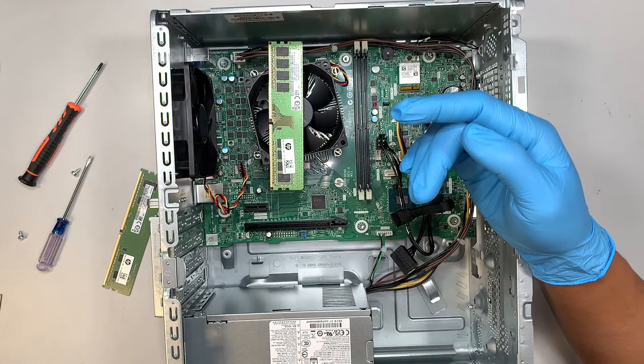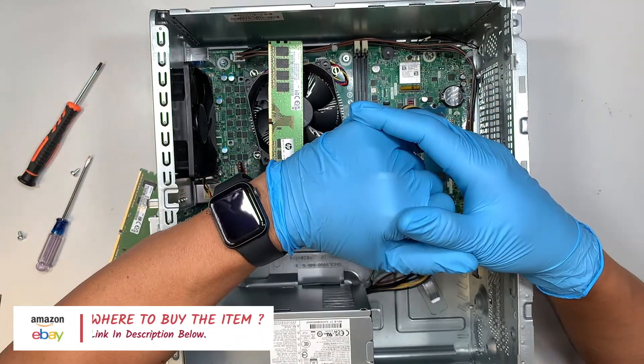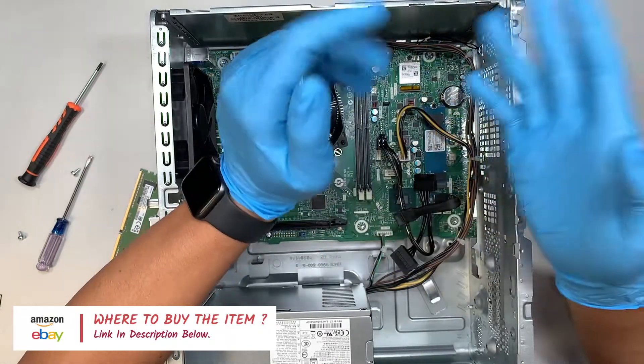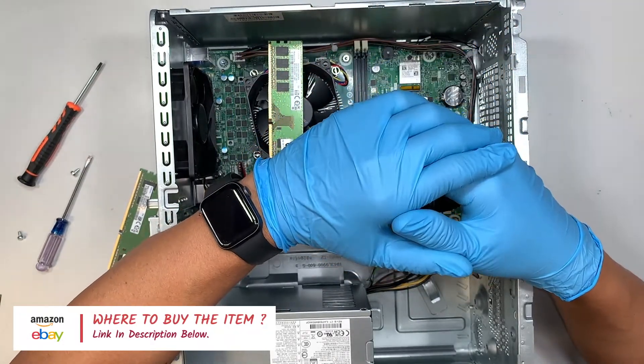If you're not sure where to buy the RAM, I'll link them in the description below. You can check it out through Amazon or eBay — they will direct you to the correct RAM, and you can follow along with the video and get yourself upgraded to better, faster RAM.